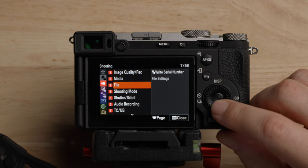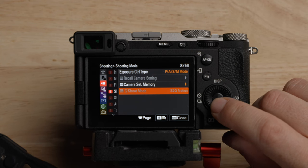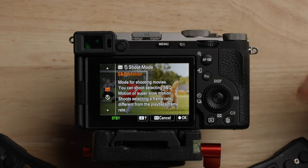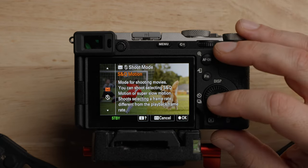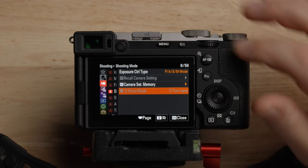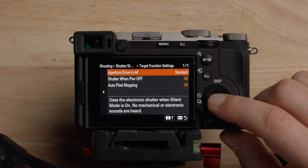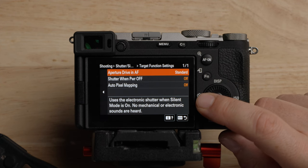You can also see the S&Q motion option, which is kind of redundant — if you put the camera in S&Q mode, you have the option there already. But if you don't want to flip the switch, you can come in here and change this to time lapse mode. That's why it's grayed out when you are in regular movie shooting mode. Silent mode settings — I just leave this off for the time being, but you can go in and make exceptions for what you want it to do.